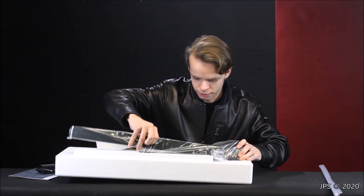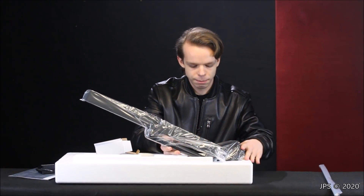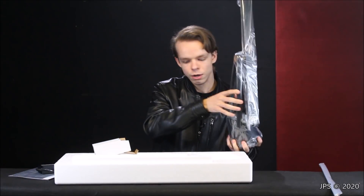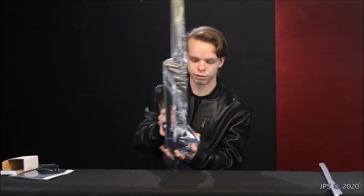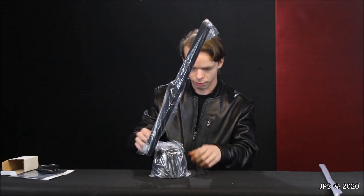That was the other thing the New LED didn't really have — a power cable. It was instead powered through USB, which was kind of an advantage because you could use it with a power bank on the go — kind of a benefit and a drawback. This BenQ can only really be powered through the wall socket.